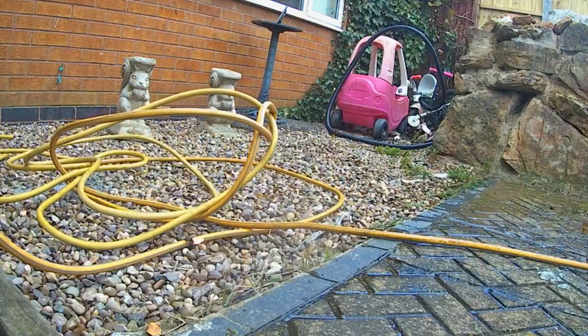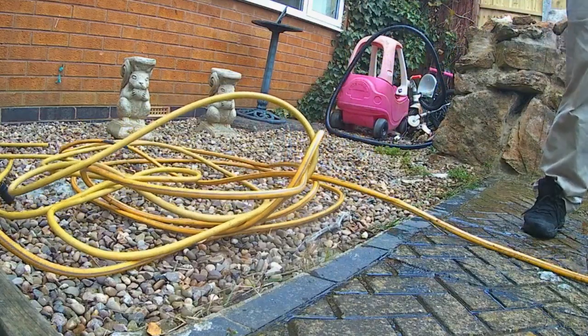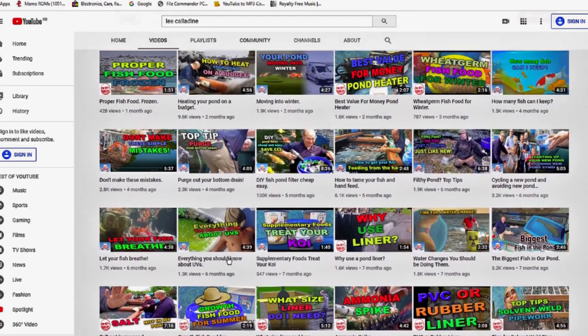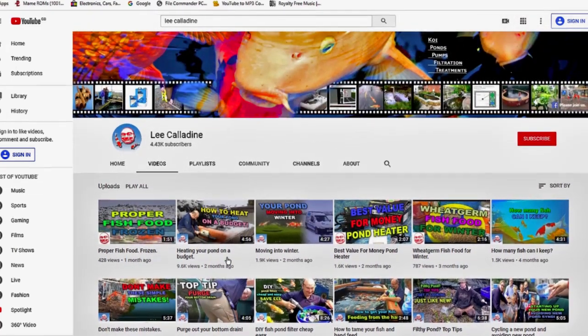I would never build a koi pond and not install one. Thank you for taking the time to watch this video. Please help support the channel — click thumbs up, subscribe, and post comments. It's bye for now from Lee at the Japanese Water Gardens.